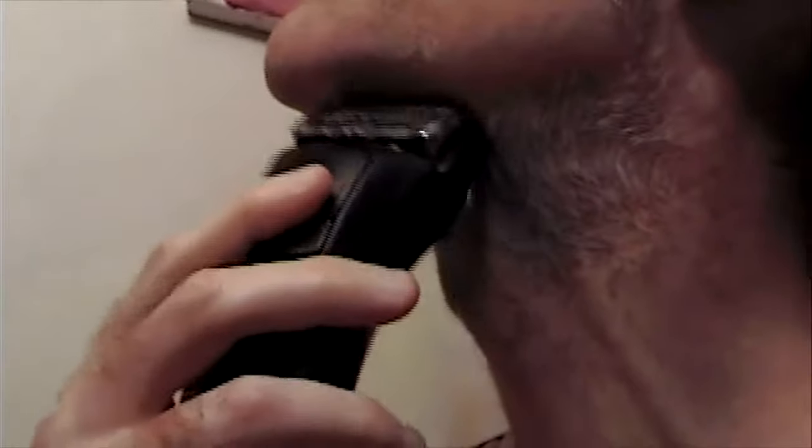For example, this was the 2 week shave. The most cumbersome area to shave would be the throat area, especially near the Adam's apple. And unlike the face area, I could not apply the same pressure to get that perfect smoothness.